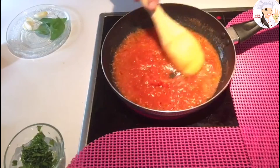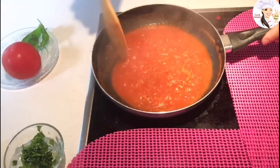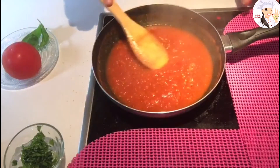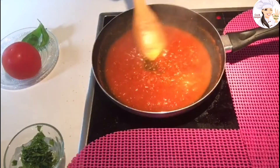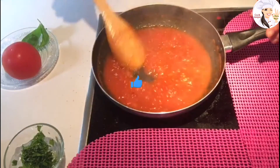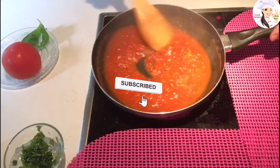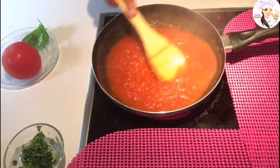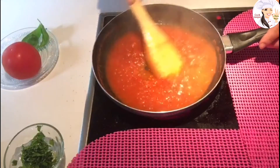I'm going to let it boil. As you can see it's boiling now, so I'm just going to let it boil until almost all the liquid in the tomato evaporates and I'm left with just the pulp. I'll keep stirring until the liquid has evaporated.